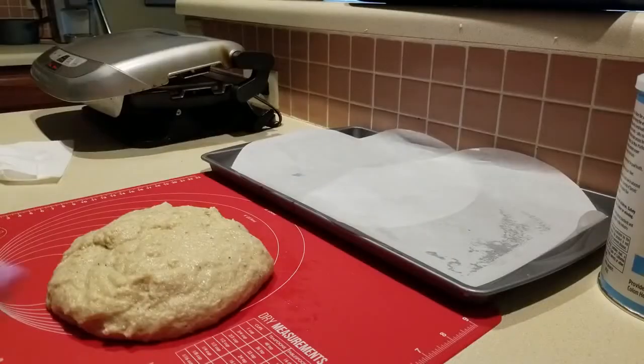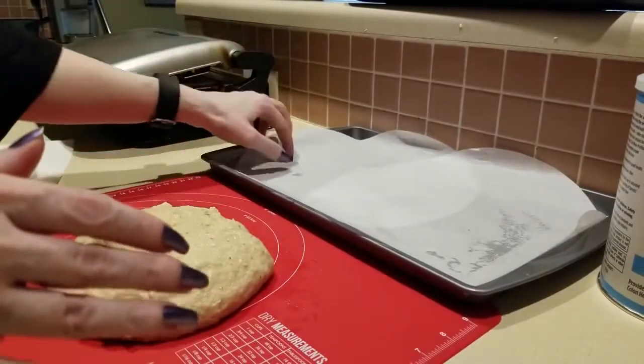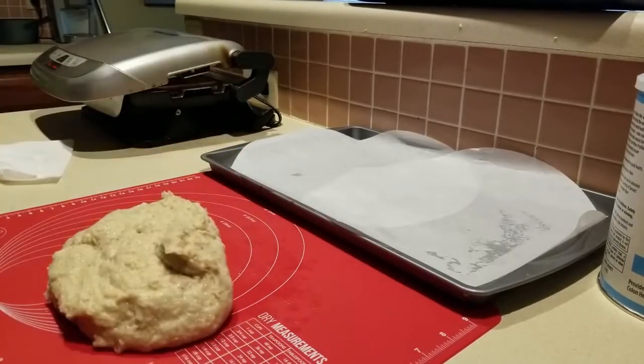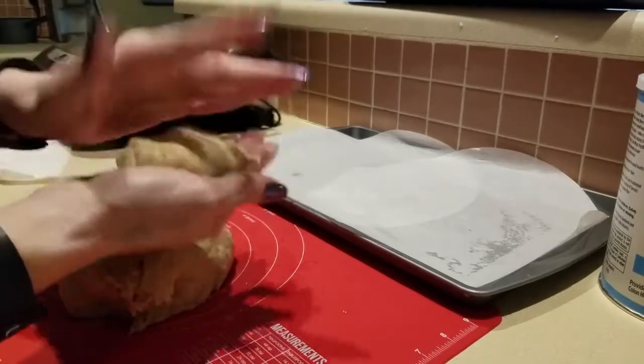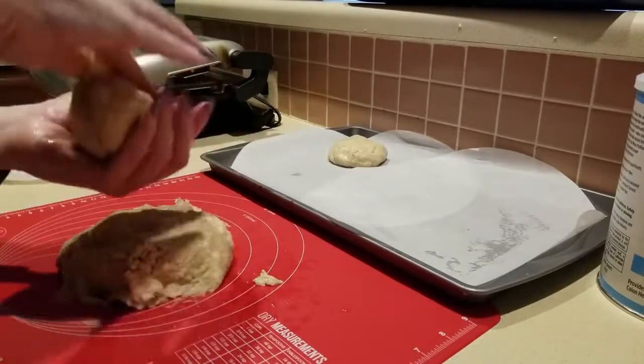I have my parchment paper out — actually I didn't have parchment paper so I had to use two pizza parchments. Here's what my dough looks like. I think my hands are wet; I'm just going to give this the old college try. The recipe makes six.